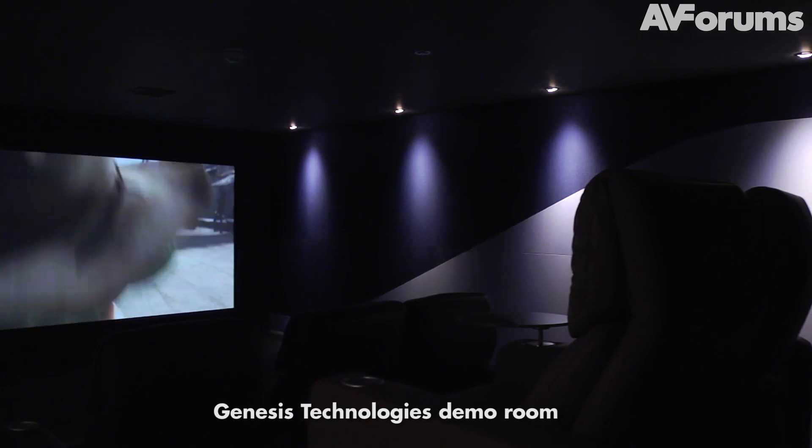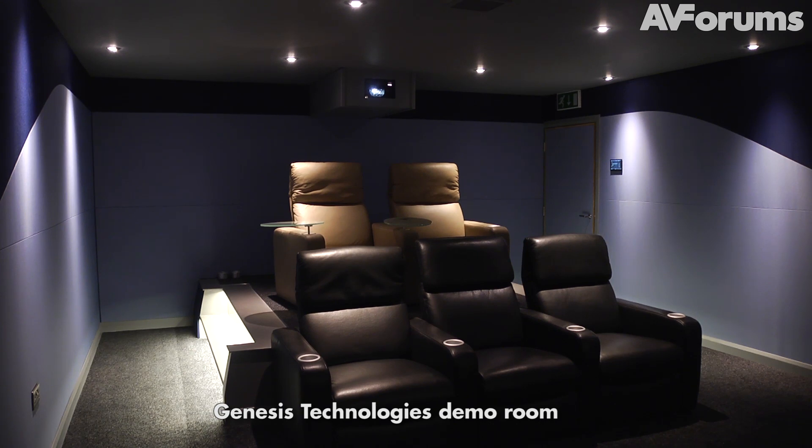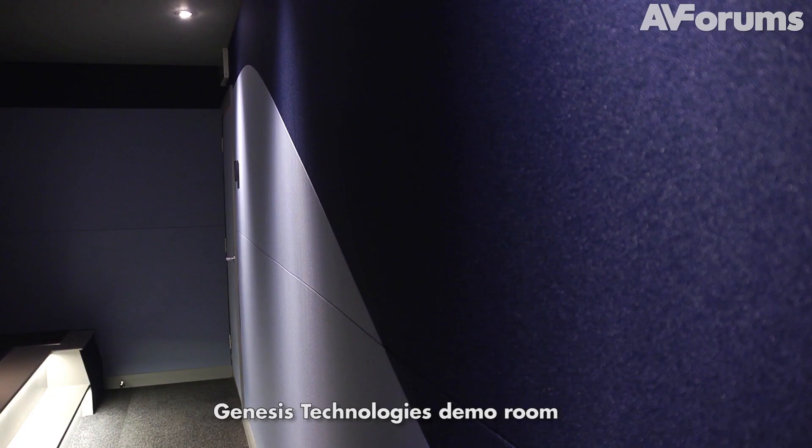The visit to Genesis Technologies in Bracknell was inspirational, to say the least. Their demo room has acoustically transparent material stretched on all the walls, and that serves two purposes. First, it looks great — I've got a couple of examples here to show you. And secondly, and most importantly, it allows you to place speakers and acoustic treatment behind it, where they need to go to get the best acoustic results, without a thought for what they look like. Our design brief included that same material; we wanted to have the same flexibility with regard to placing speakers and acoustic treatment.